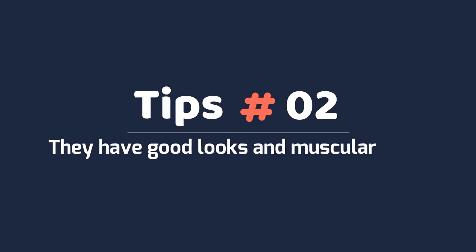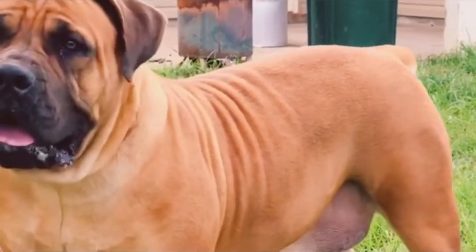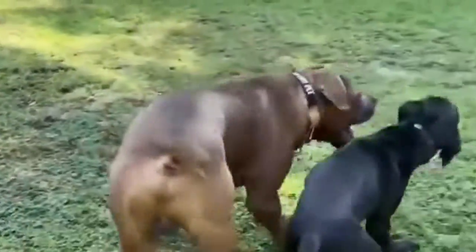Tip 2 – They have good looks and muscular bodies. Borbles are one of the more active breeds of dog, and they reflect this trait in their impressively muscular bodies and posture. With the proper diet and exercise, they can easily strut around with a confident posture to back up with actual speed and strength.